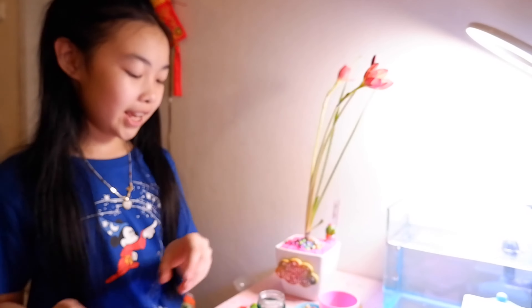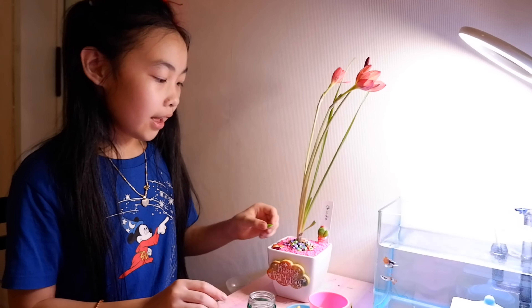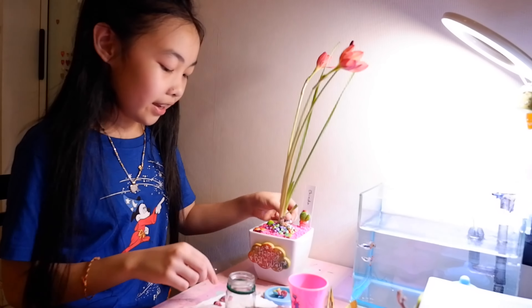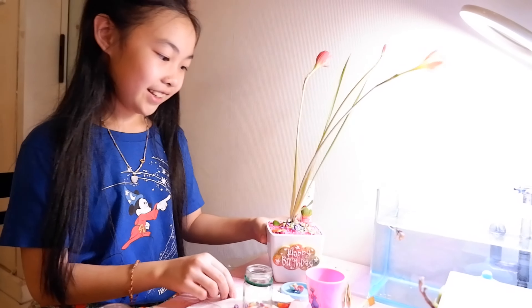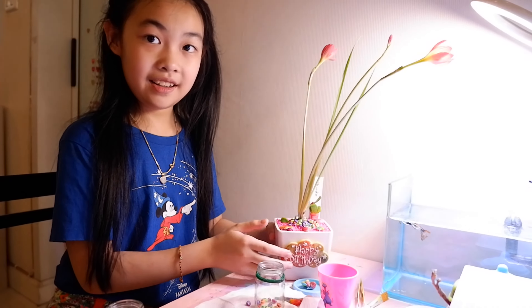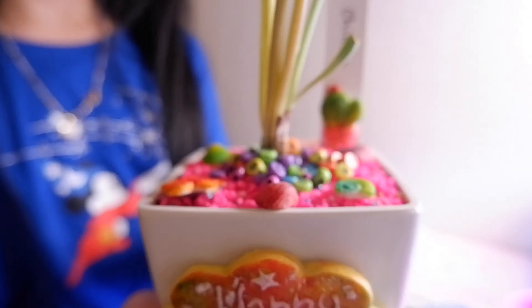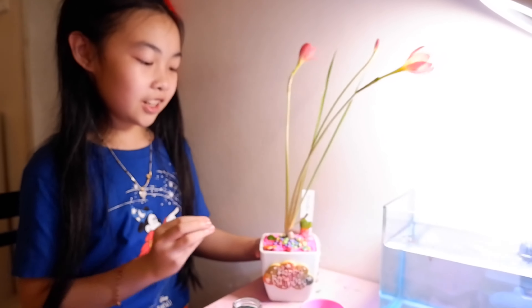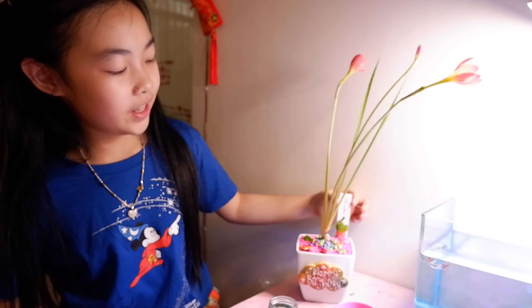My mom wanted me to decorate this, so I will put it all around and it will look like it's under the ocean. Look, it's kind of so beautiful! Wow, look — it looks like under the ocean, and the flower is coming up. Wow!